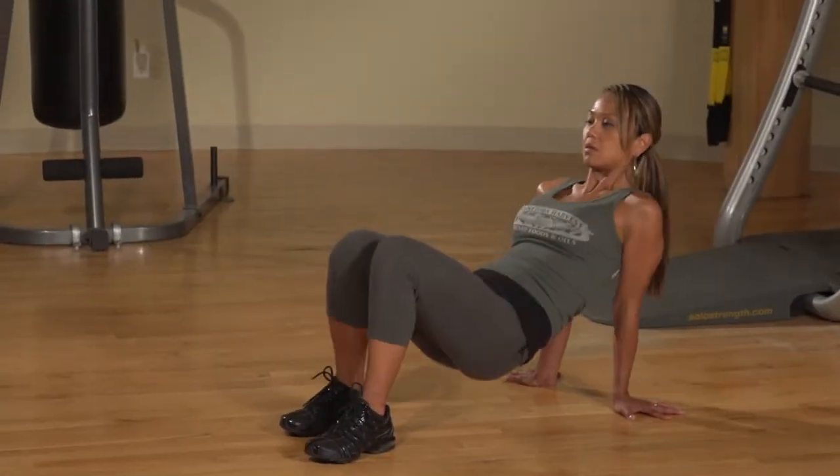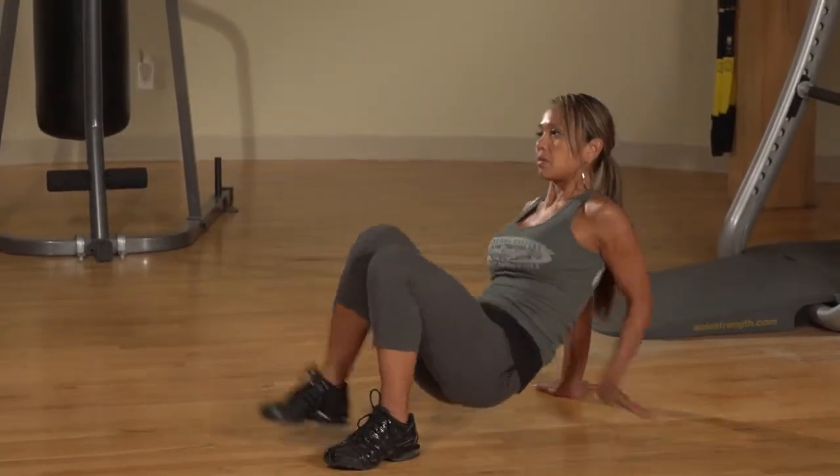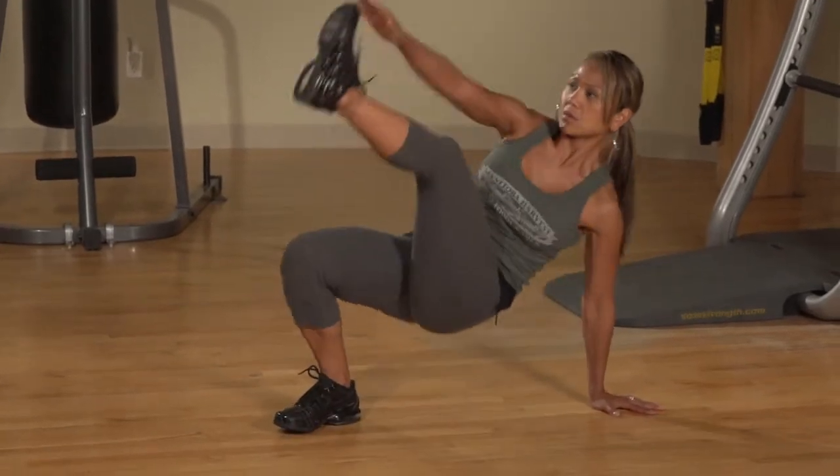Starting in the crab position, lift your hips up and touch your hand to the opposite foot. Alternate left and right, two touches on each side.